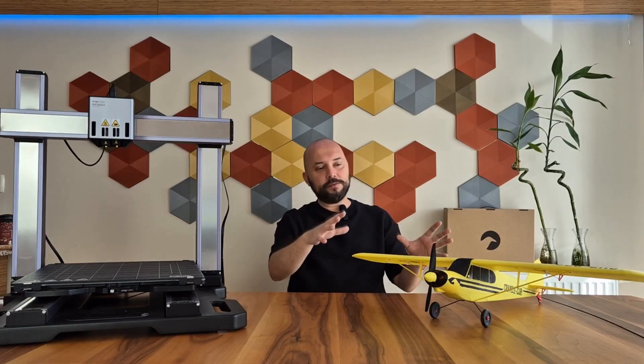Among the models I saw, I chose the Cup 800 model because I really liked both its color and design. And for printing this beautiful model, I used this monster — the Snapmaker Artisan Premium.